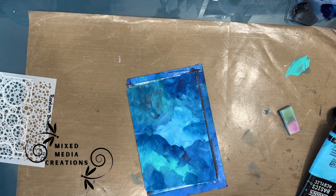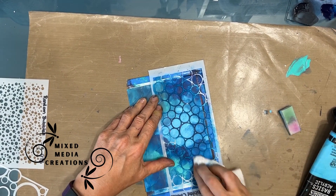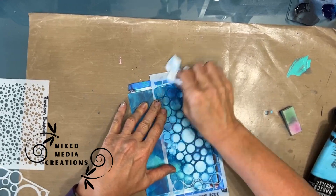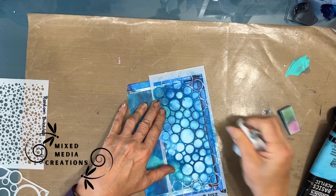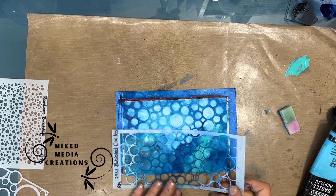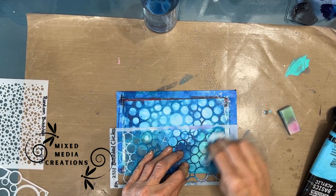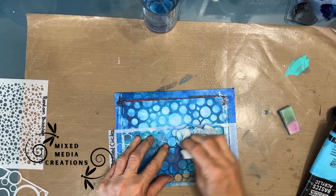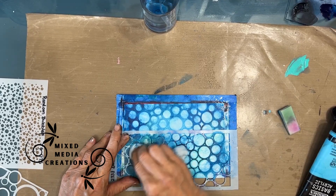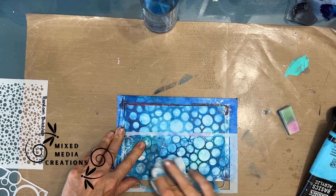Now I'm grabbing a baby wipe and this stencil from the Crafter's Workshop — I'll put the names in the description box below. I'm rubbing the paint off through the stencil. This works because I put the gesso on. If you had done the paint on the raw paper, you'd be able to lift some, but not a lot. This gives an interesting effect, and since the prompt is bubbles, I want layers and layers of bubbles. My baby wipe is a little dry, so I'm adding a little water and just rubbing. You want to do this fairly quickly — don't wait a long time. The longer you allow the paint to dry, the harder it is to lift and the less successful this technique becomes.